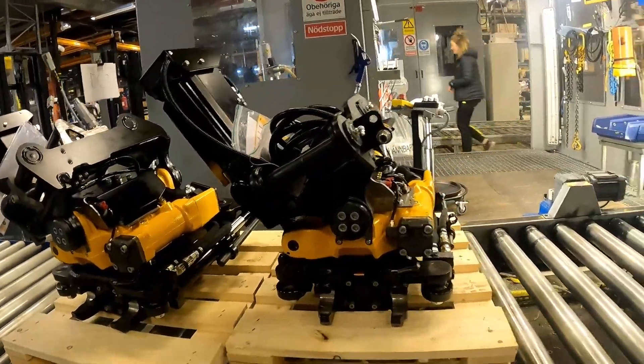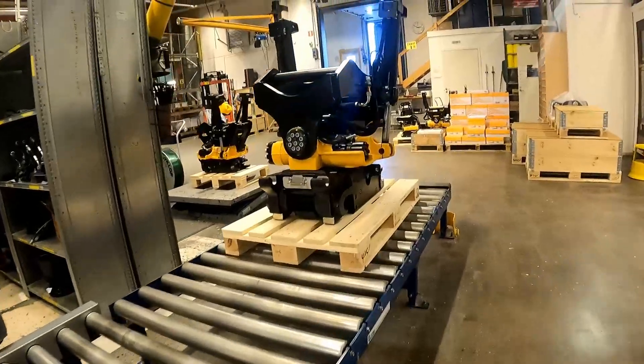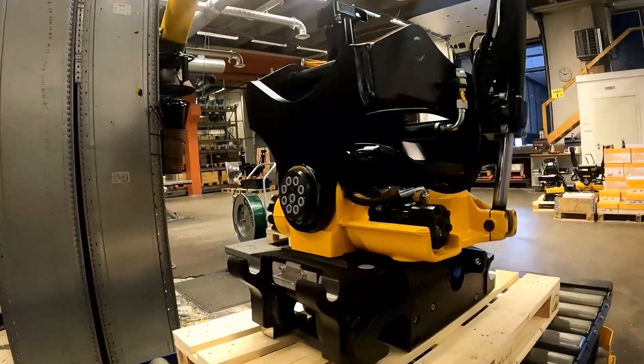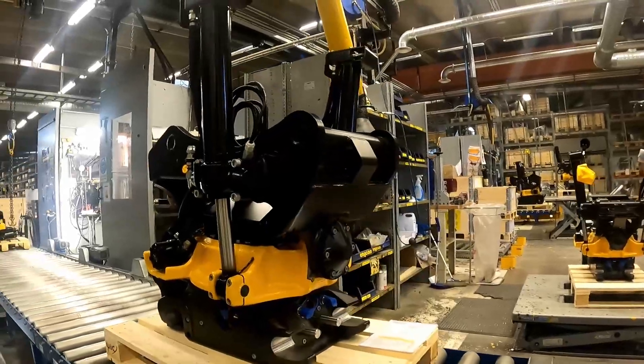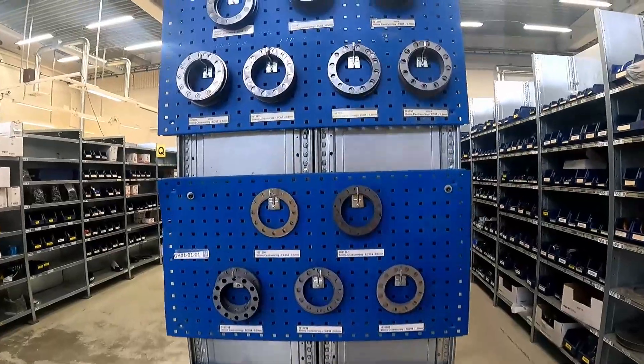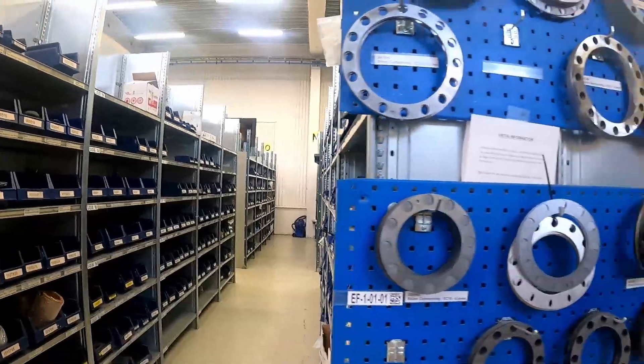This is the testing area. They've got a hydraulic bench and they test and put all the units through testing. Sadly there wasn't anyone doing that when we were there — we were there on a Friday afternoon, so just like the UK, the weather was good and the guys all wanted to get out. So there wasn't a huge amount going on there sadly at that time.